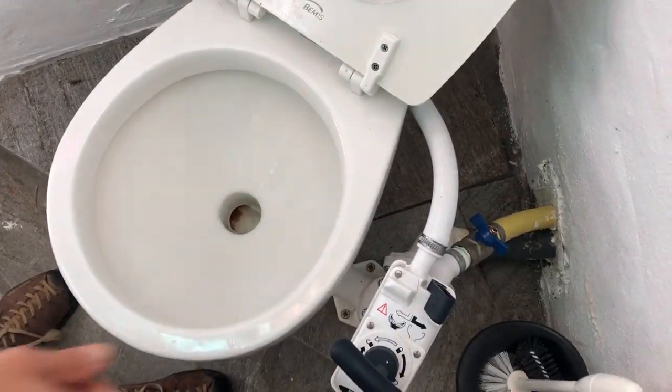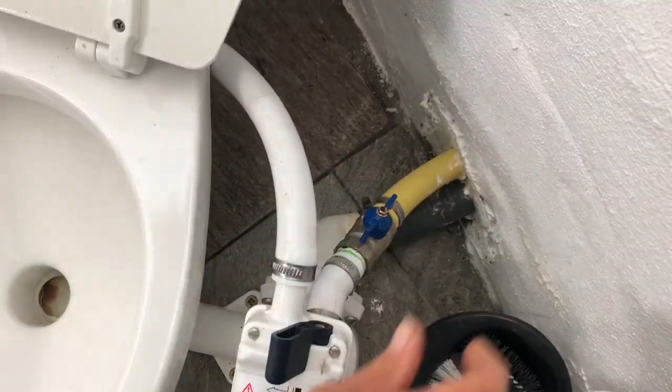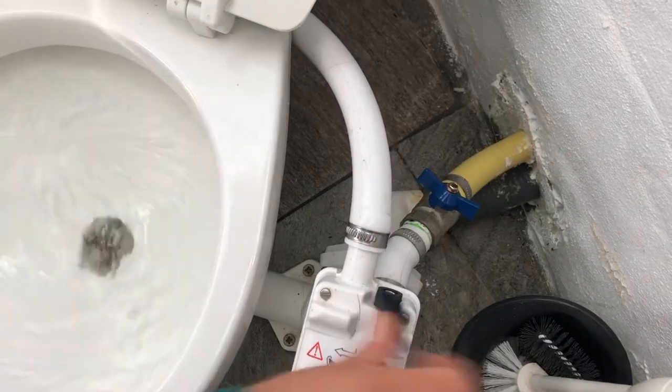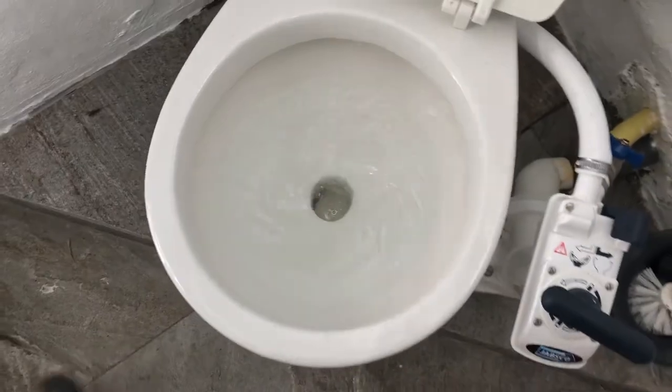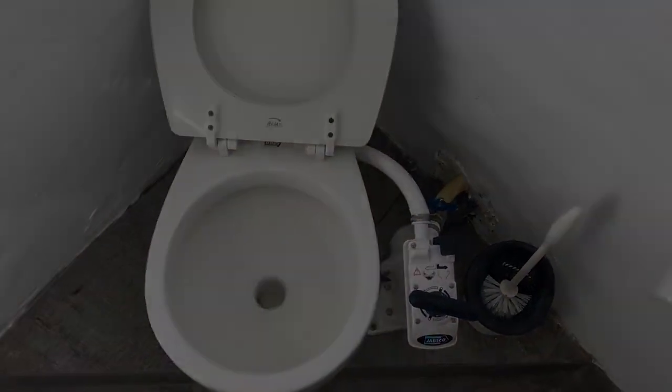After emptying the toilet completely, we allow some clean water back into the bowl to leave it clean and ready for the next use. Remember to close the valves after you let the water in.